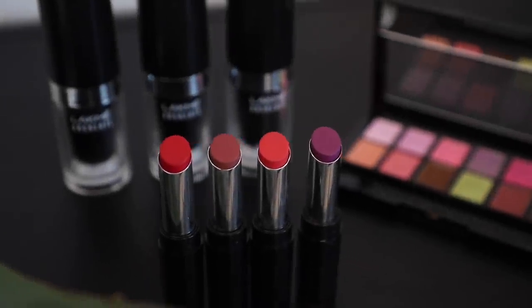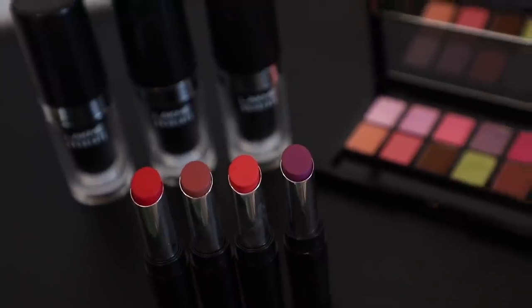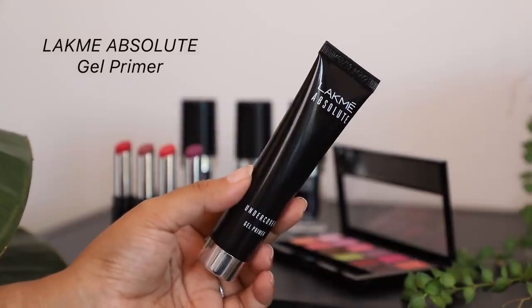Hi everyone, welcome back to my channel! Today I'm doing a super fresh and summery look using the latest collection from Lacme. We are going to start with a primer first. My skin gets quite oily in the summer,